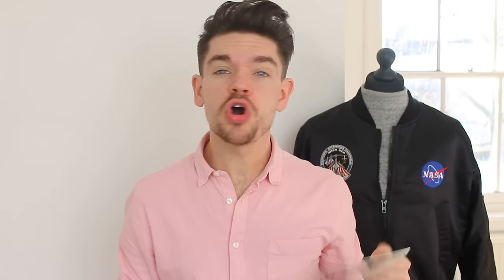Thank you so much for watching this brand battle and for suggesting it — I've loved and am still loving both of these products. Keep your brand battle suggestions coming; as you've seen, I do take your requests, especially if you say please! If you haven't subscribed yet and you're enjoying my videos, please do hit subscribe. I'll see you in my next video on Thursday — bye bye!